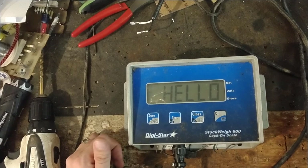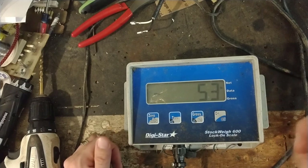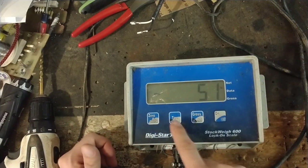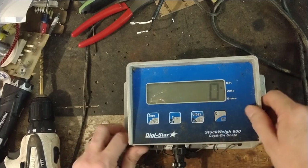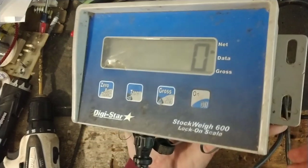Now when you power it up, it says hello, and it's kind of a goofy little thing — it kind of gets rid of all the letters, trying to be slick about it, and it shows a number there. He's hit tare, which zeros it out. You can see it works now.